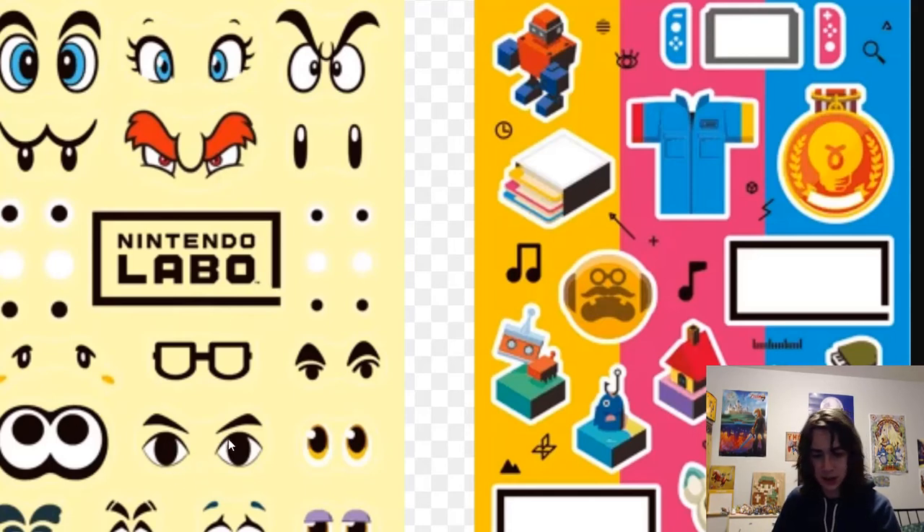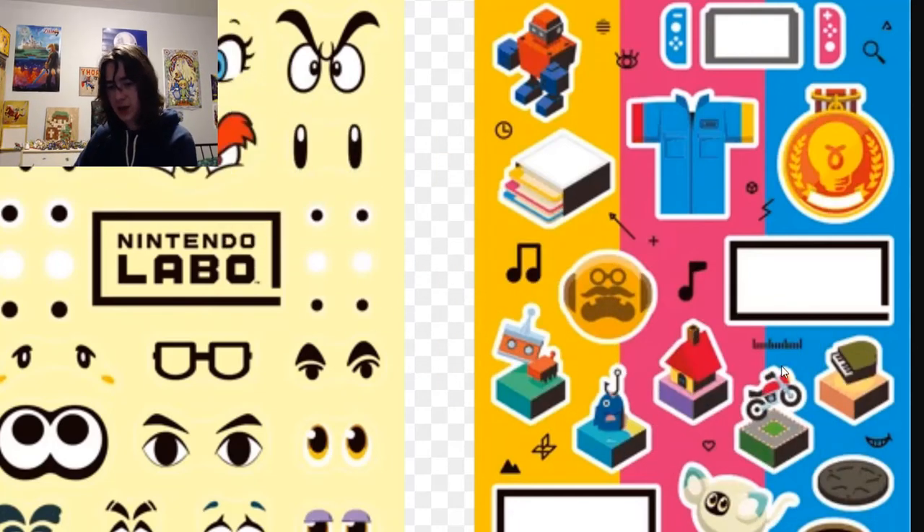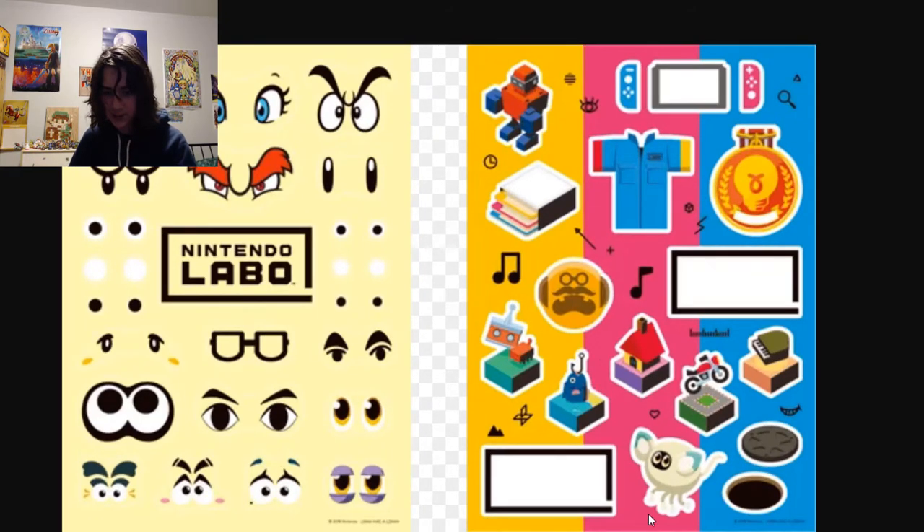The stencil sheets to make them custom are only 10 bucks, which is really cool. Because you can see there's Link eyes, Splatoon eyes, some I don't recognize but feel like they're from something, KK Slider, Isabelle, some glasses, Toad, Bowser, Boo, Mario, Peach, and a Goomba. And there's Switch, Joy-Cons, the robot game, the fishing game, the house game, the motorbike game, and the piano game. Some other things - a metal, a t-shirt, a robot - not sure what some of those are. I didn't realize some of this was off screen, sorry guys.